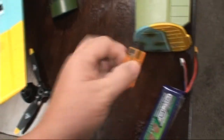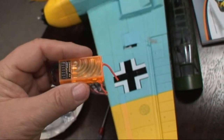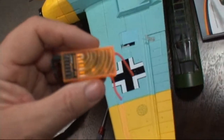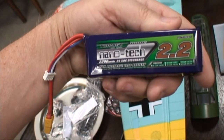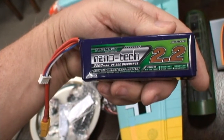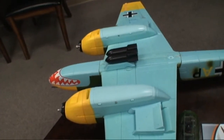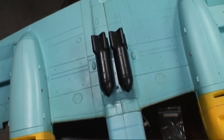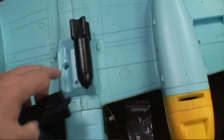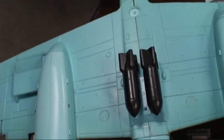They supply some Velcro-like material to secure the battery, but you have to obtain your own battery — this is the plug-and-fly version and does not come with a receiver. I'm going to use an Orange RX six-channel receiver supplied for this review by Hobby King, purchased separately. Hobby King also supplied the recommended Turnigy 2.2 battery, rated 25 to 50C discharge — the 25C should be completely adequate. The bombs will not actually drop, so you can decide whether to fly without them, secure them with Velcro, or simply glue them in place.